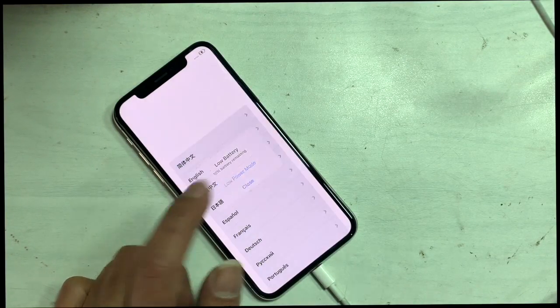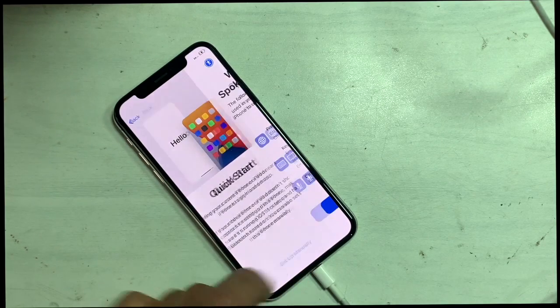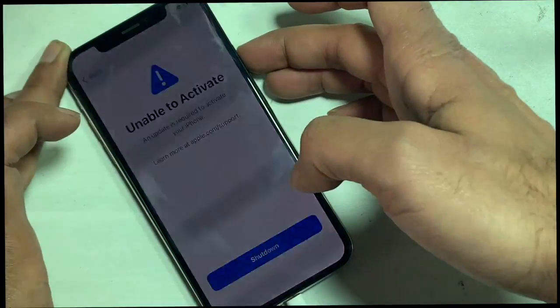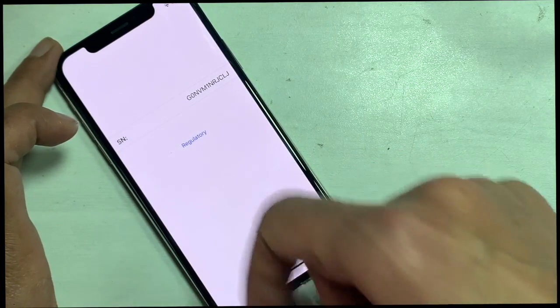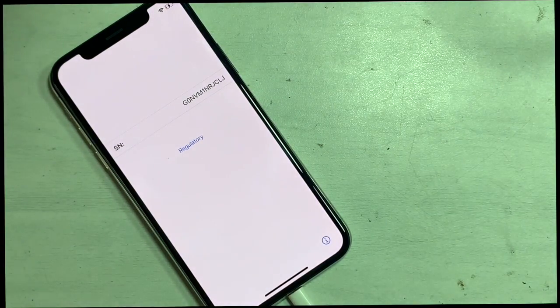This video tutorial explains how you can fix the 'Unable to Activate' error — 'An update is required to activate your iPhone.' If your iPhone isn't activated, you can see the sign saying 'i' on the right bottom screen corner. Click here — you only see the serial number, but here it should also show the IMEI.